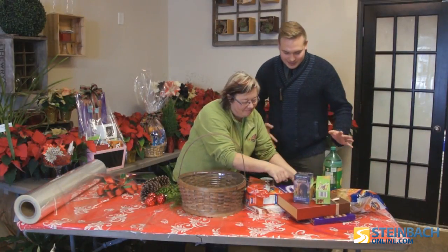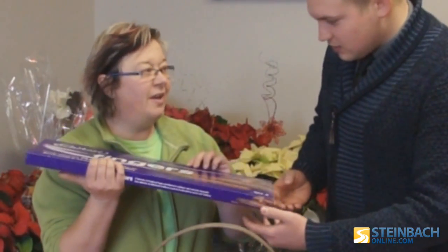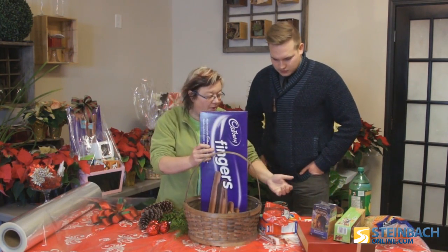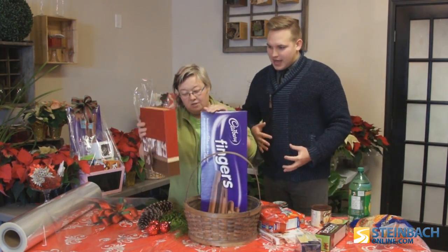So what's the first step here? What I want to do is make the front face. These are jumbo finger cookies. I want to use this as my backdrop, and then from there we're going to put in the rest.